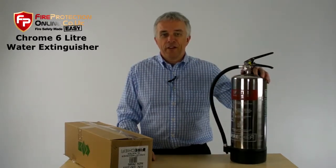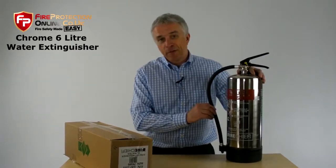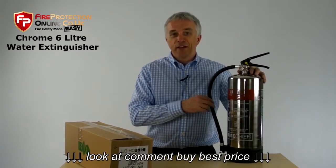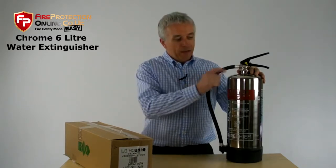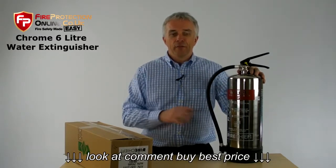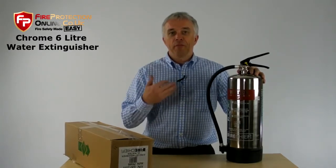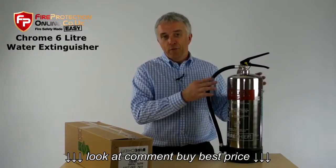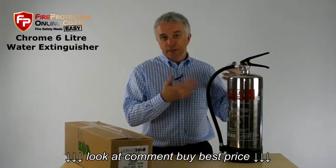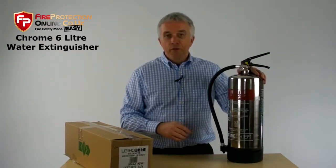We refer to our 6-litre chrome water fire extinguisher as chrome because it looks lovely and shiny and everyone thinks it is chrome plated, but in actual fact it's better than that. This is stainless steel. Normal water fire extinguishers are made from mild steel with a lining on the inside to protect it from the water, which eventually will gradually corrode and give way. Stainless steel ones do not.